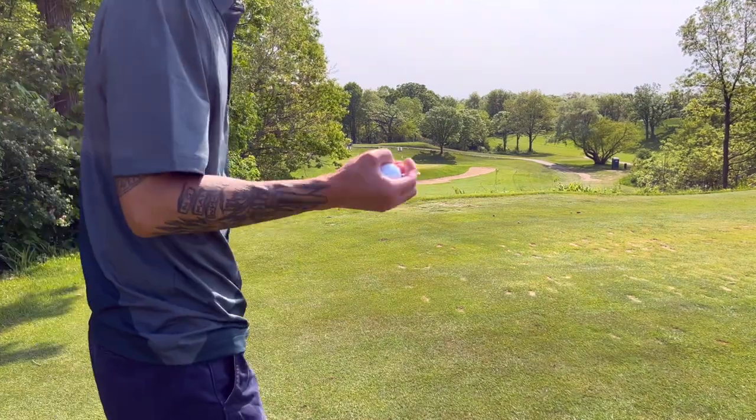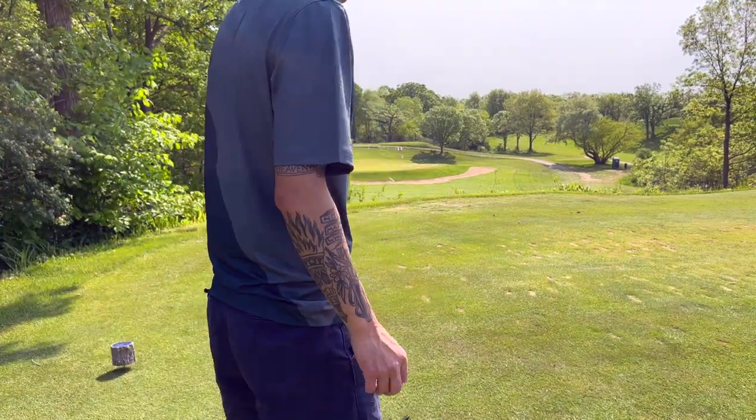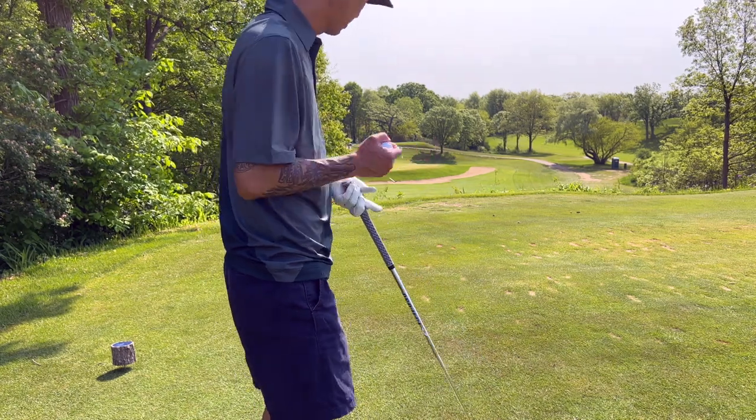All right, 130-131 yards, no wind to speak of. Going with the X first.